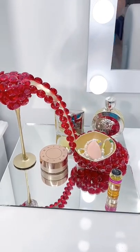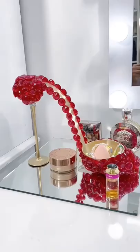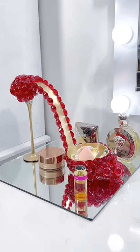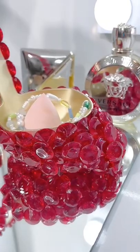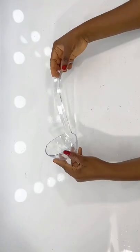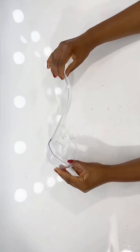Hi guys, welcome to my channel. In today's video I will be showing you how I turn this punch lateral — it's basically a spoon — into a shoe glam decor. Stay tuned.